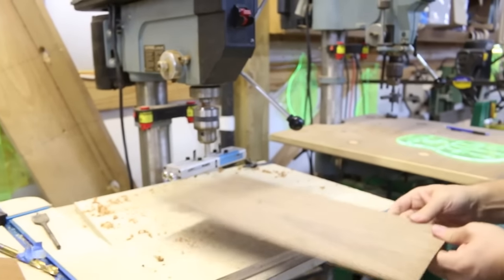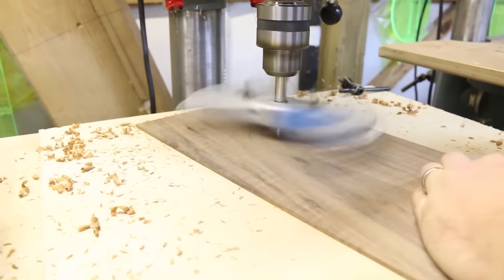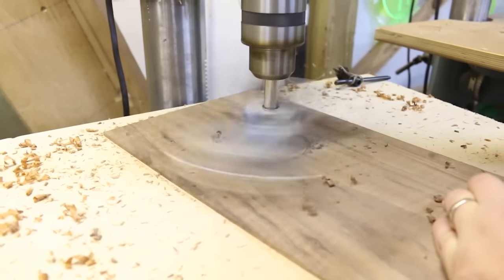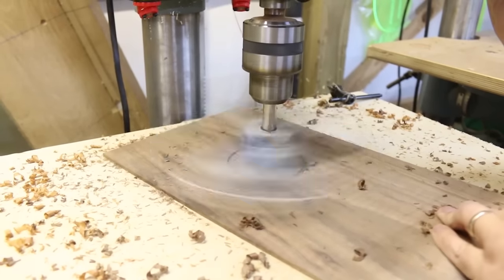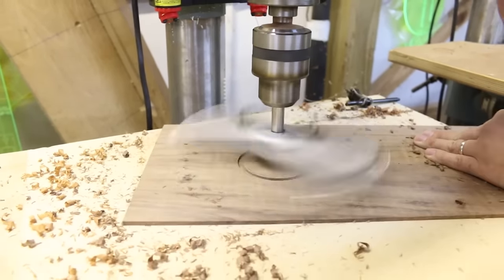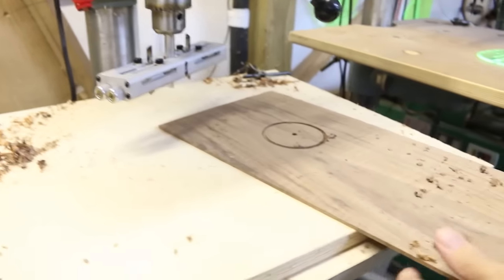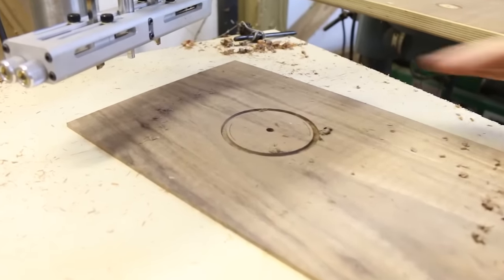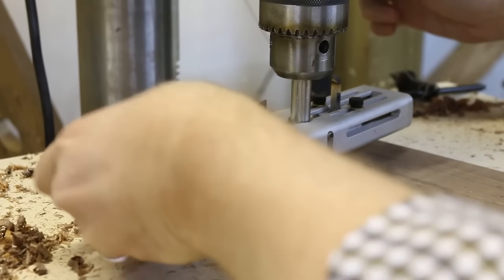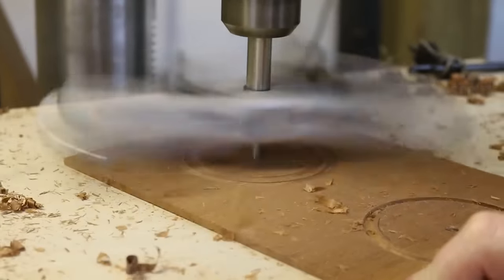We take the piece of material and use what's known as a rosette cutter. Normally we'll take the template and place it so the blades cut to the outside of our sound hole. Once I have it adjusted where I want it, I'll give consideration to the thickness of the material.